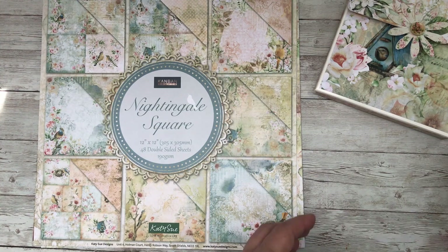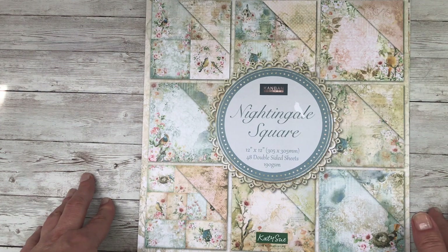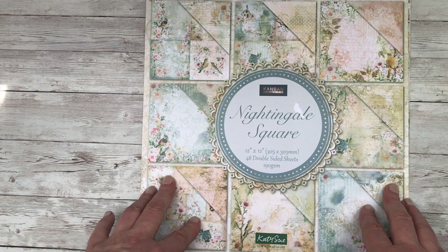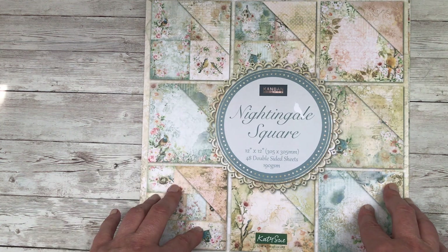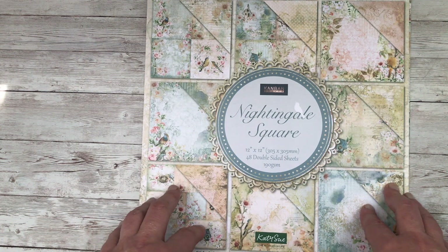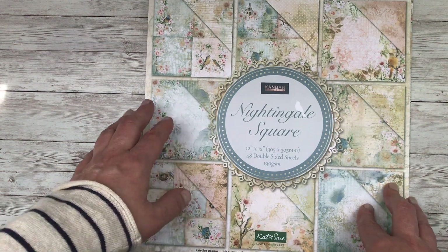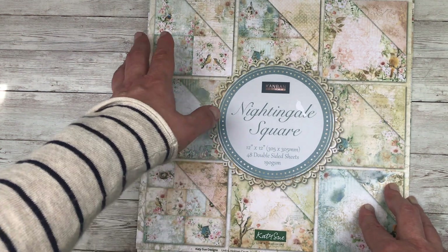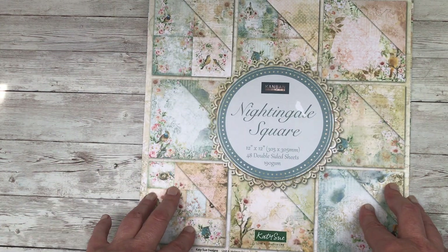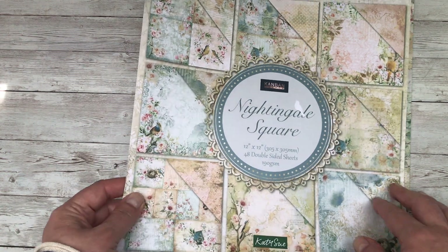So let's begin by taking a look at the papers. This Kanban Crafts collection is called Nightingale Square and here we start with the 12 by 12 papers. You've got 48 double-sided sheets, 190 GSM, so they're good for construction as well as your backing papers and your main toppers. There are 16 different designs because you've got double-sided sheets — eight designs on one side and a different eight on the other.